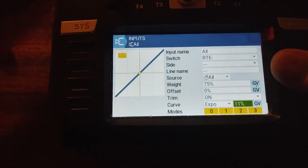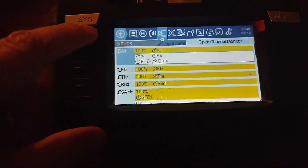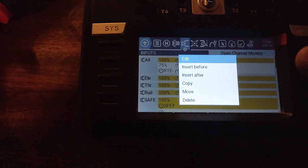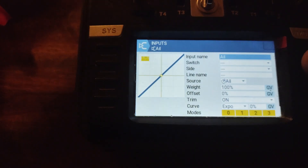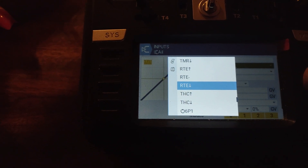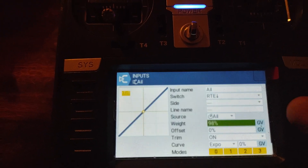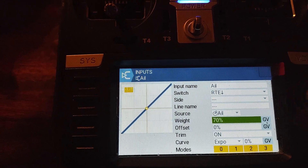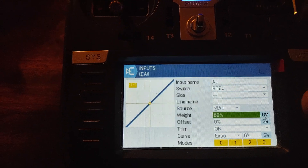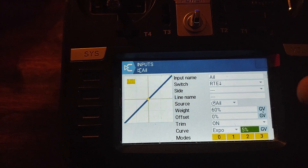So that's the middle settings — we're going to do 10 on expo for that one. Then we'll go back and insert after for low rates. Low rates usually runs at 60, with 10 and expo at 5.